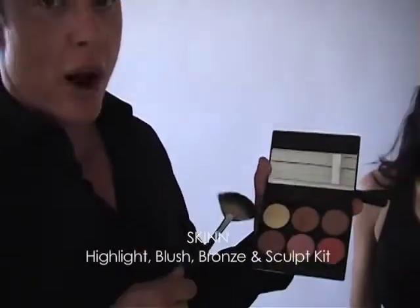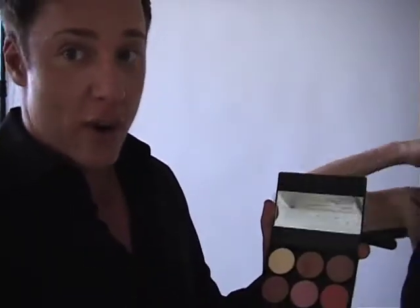Watch what we're going to do — this is magic. This is the proper way to highlight, and this is the proper highlighter. This goes on every skin tone, every skin color.